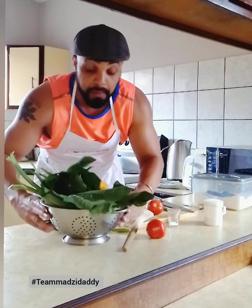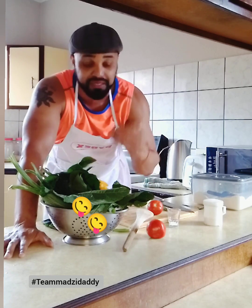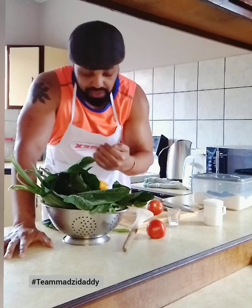We've got our pumpkin leaves. Pumpkin leaves are nutritious. They're rich in vitamin B6, vitamin C, and vitamin D. They've got potassium and magnesium. So very, very nutritious vegetable.